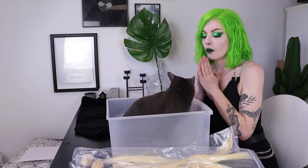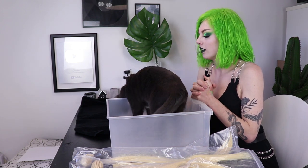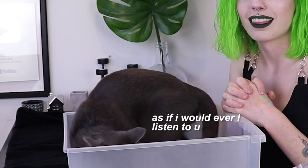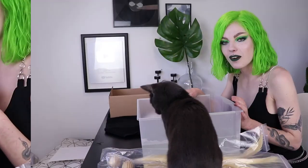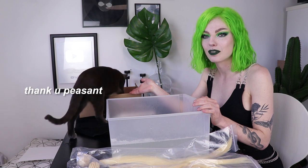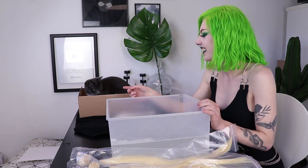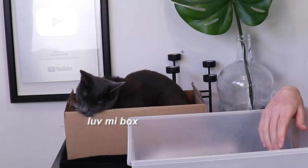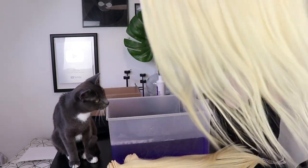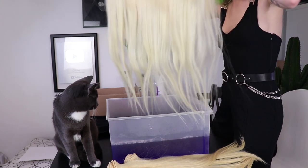So I have to ask Pablo to please get out of the box because I'm going to pour some hot water in there. I just filled the box with some water. I also gave Pablo his own box because I know he really loves them. The hair is looking beautiful and soft and shiny. I'm going to dip it in here and hopefully it's going to turn white.